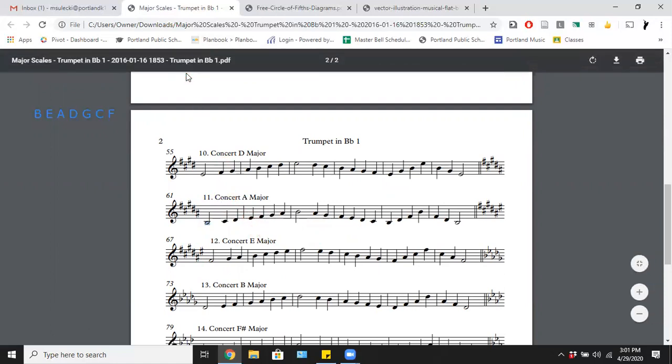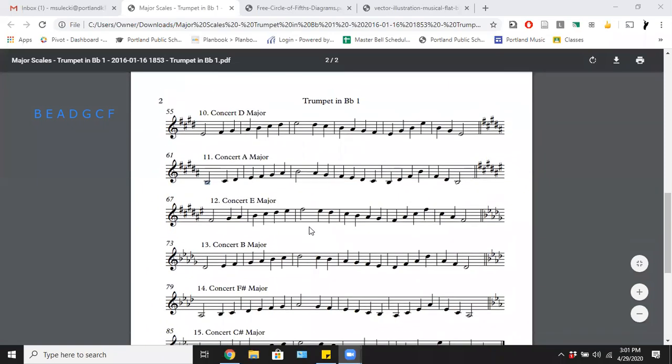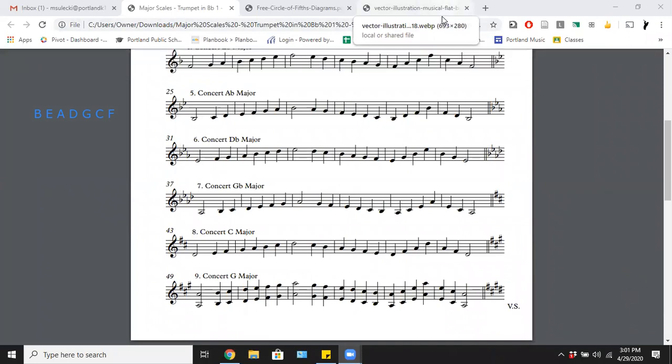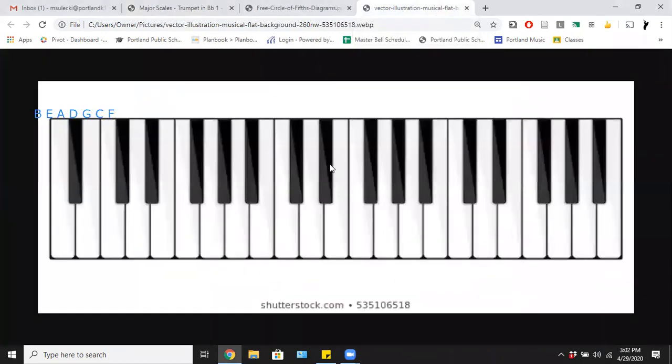For example, if my last sharp is F sharp, one half step higher is G — so that's the key of G. Last sharp is C sharp, one half step higher is D — key of D. If the last sharp is A sharp, one half step higher is B — that's concert A, key of B major. I'm trying to give people multiple ways of thinking about this because everyone's brain is different. Find the approach that works for you and run with it.